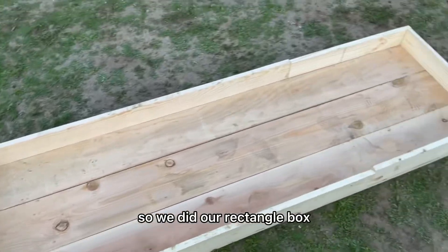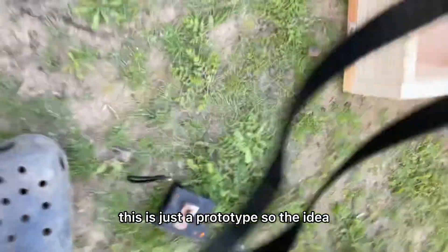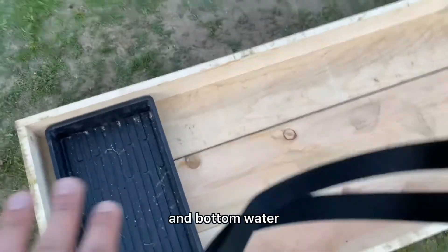So we did our rectangle box. This is just a prototype — the idea is the microgreens go in here like this, and then we have bottom watering.